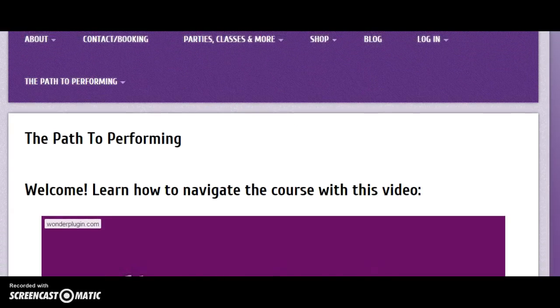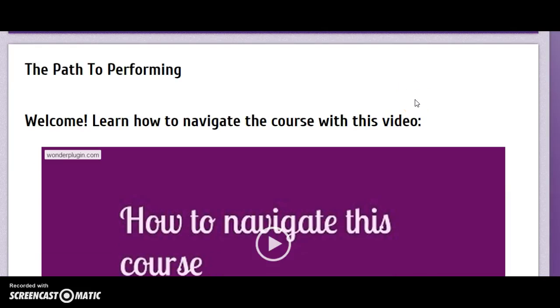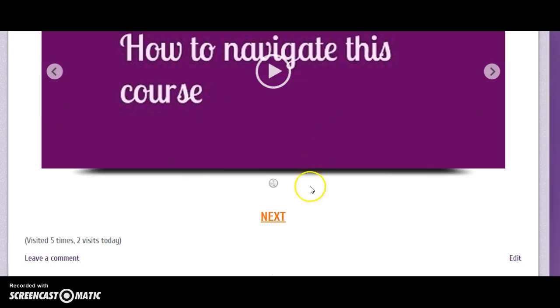Hey, this is Sarah and this video is just a quick overview of what's included in The Path to Performing. Once you pay, you'll instantly receive an email showing you how to log in and it'll take you to this screen with this menu here. After you watch each video, you can just click the next button — it's super easy.